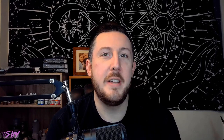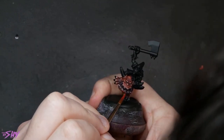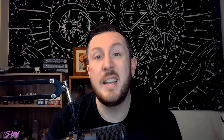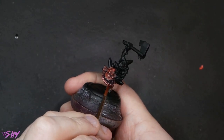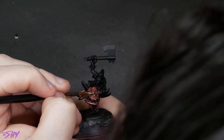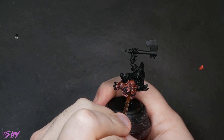Then we'll mix Sunny Skin Tone into Barrack Nar Burgundy and we'll use this to highlight the gums. After a few highlights of all that, we can start striping some Mephiston Red onto the lip. Then into that Mephiston Red we can mix some Sunny Skin Tone to stripe in some more highlights. After building all of that up, we're then going to use some Mephiston Red just to glaze around the lips and gums to sort of pink them up a little bit. For the eyeballs we're going to use pure Sunny Skin Tone as the main color, and some black for the pupils — the pupils on the squig I'm actually going to do as kind of slits, not dots.